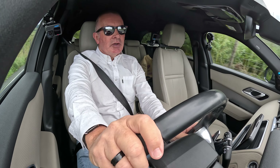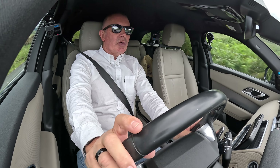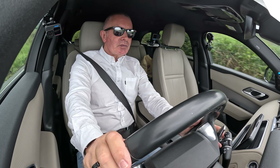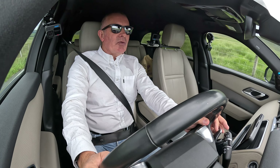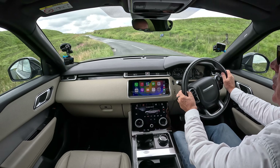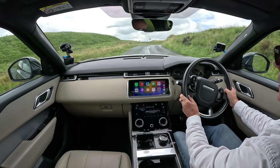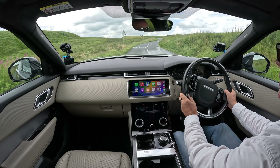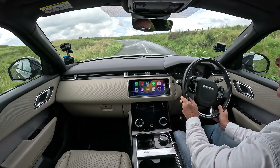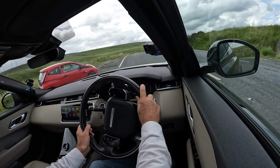On the dash there, on the left hand side you've got your speedo, in the centre your information display, and on the right your rev counter. Indicators on the left, wipers on the right. We have paddle shift here which you can change down — listen to that.